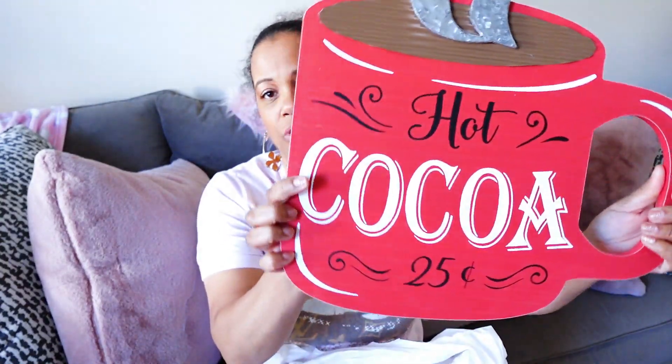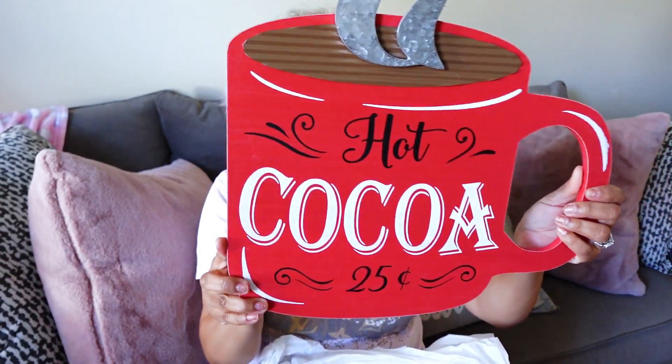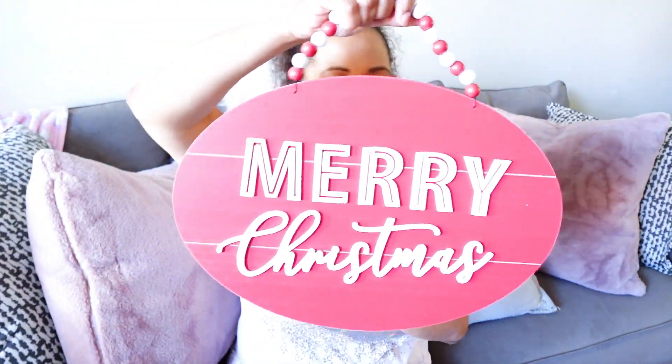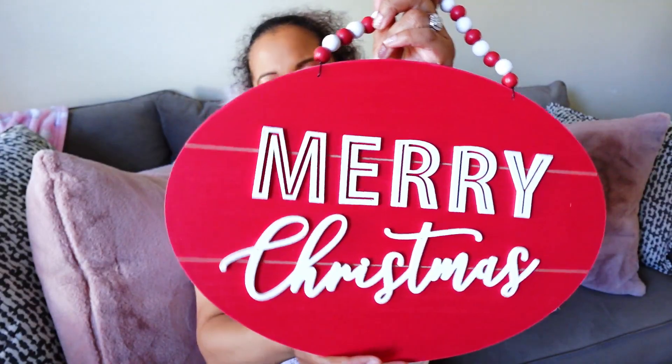I also got some signage for the kitchen. I have small signs but I want to get bigger signs — this one is for the hot cocoa bar, so stay tuned for my video on creating a hot cocoa bar. I got this, it's beautiful — the original price was $19.99 so I got it for $10. You can see the size of it, it's pretty big. I really like this. And I got a secondary one that said Merry Christmas because I felt like it would go good with the napkin holders that say Merry. It's red and white, which is going to be my theme in the kitchen with the gingerbread. This was $14.99 so I got it for about $7.50.